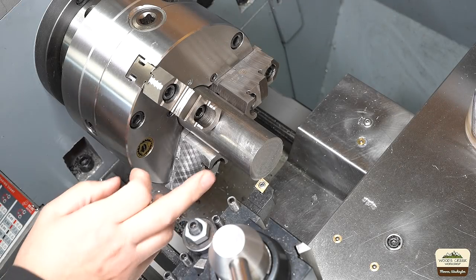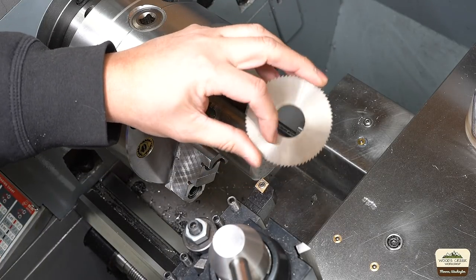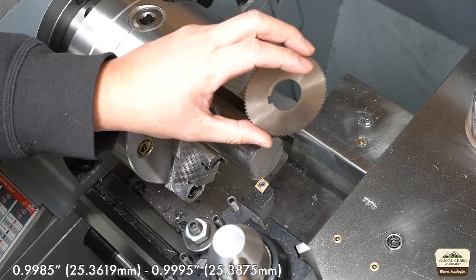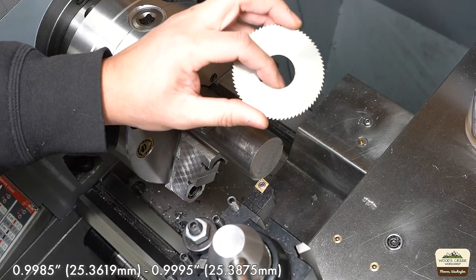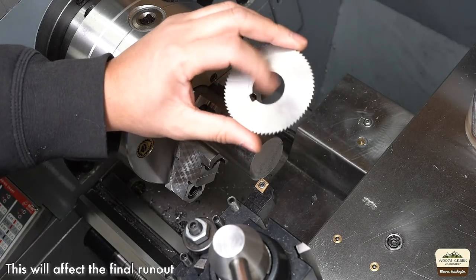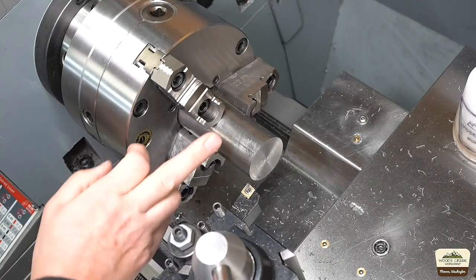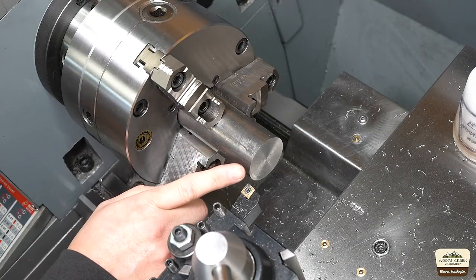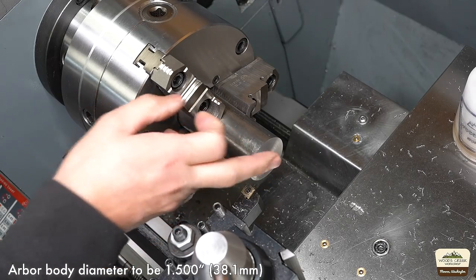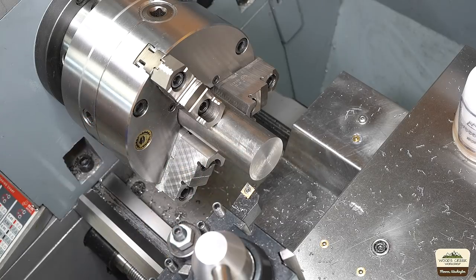We're gonna start by machining the end piece, because that's where the saw blade will register. That diameter needs to be a half thou to one and a half thou smaller than one inch to fit. So that's a very important diameter to make it run true. This is 4140 steel, about one and three quarter of an inch. The outside diameter needs to be one and a half, and the smaller diameter where the blade registers needs to be just shy of one inch. So we're gonna take it down to one and a half first.